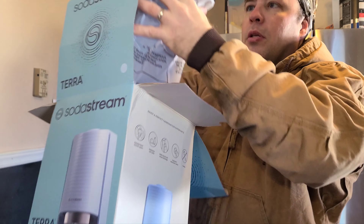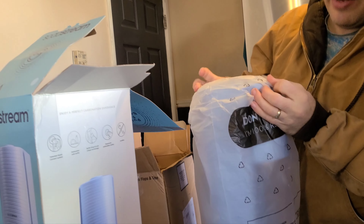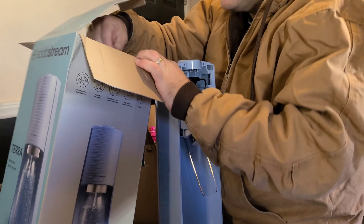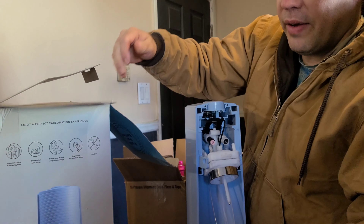They've got it in three colors. The other colors are black and red — we got the blue. It's a very light sky blue. We got three bottles total.